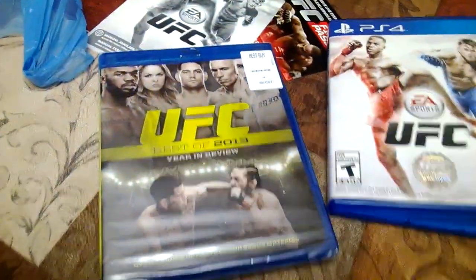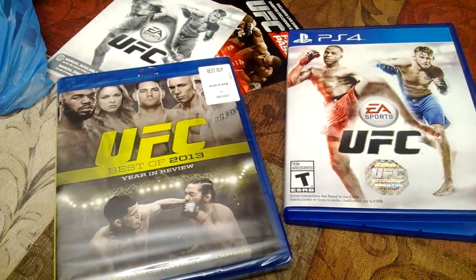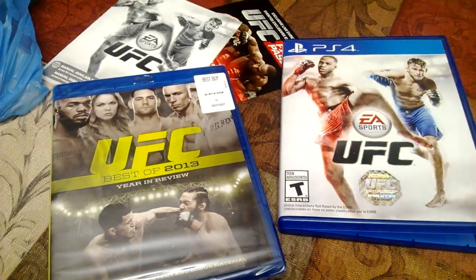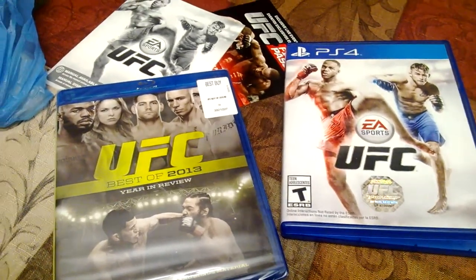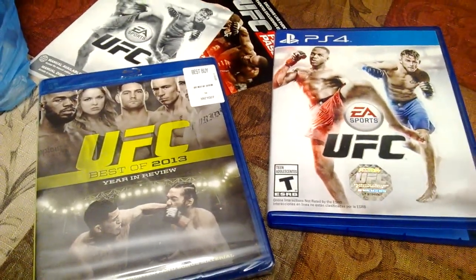That is all you get in this unboxing here. Obviously, I got the Best Buy exclusive day-one purchase and I will be doing an unboxing for that Blu-ray as well. I'm excited to play this game — cannot wait to get out the review for you guys. I will be doing gameplay videos, so stay tuned for that. Subscribe if you like games, movies, unboxings, all that good stuff. Thanks for watching. Lex Express checking in, checking out. Peace.